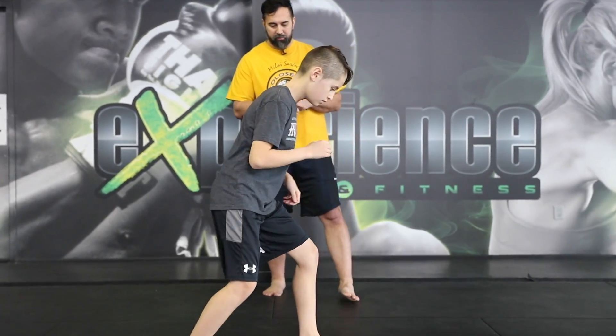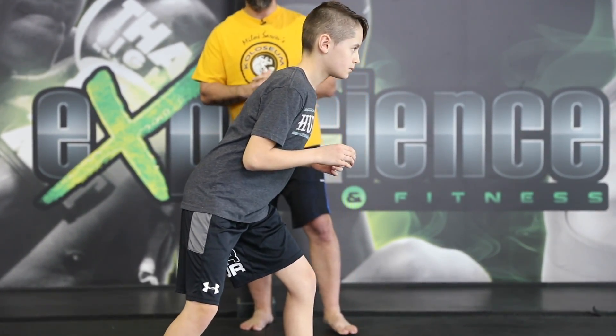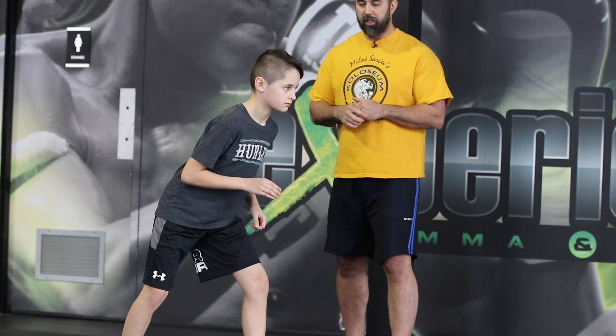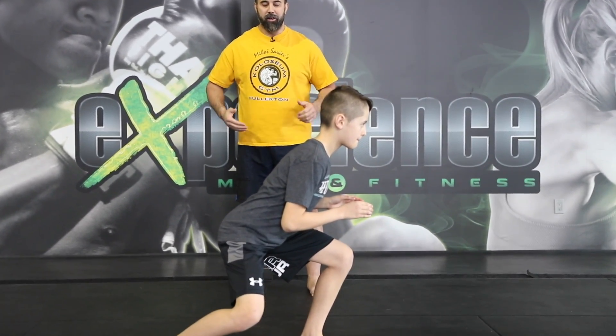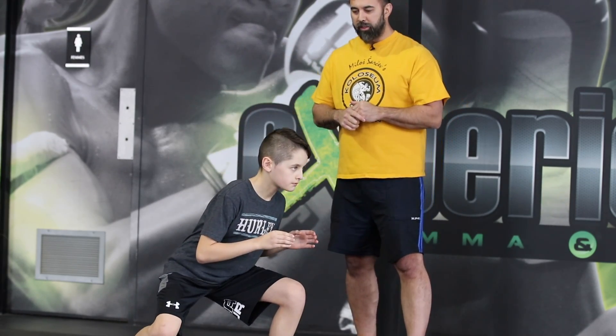From a side angle — let's give him a side view in front of the camera. Now notice when we get that level change, no matter how deep you go, you have to make sure that you're below the waist. You can't be above the waist. So for example, if Alex's opponent would be the same height, he's going to get very low where his shoulders and chest are going to be at the hip area.